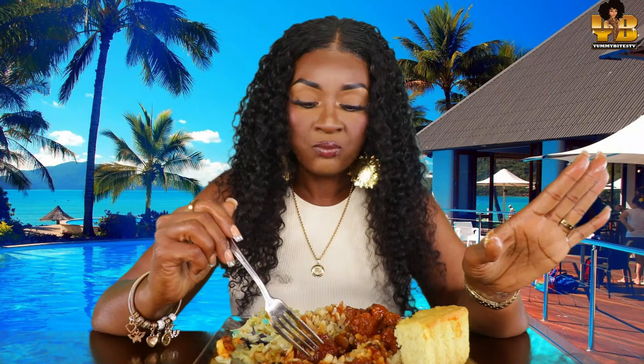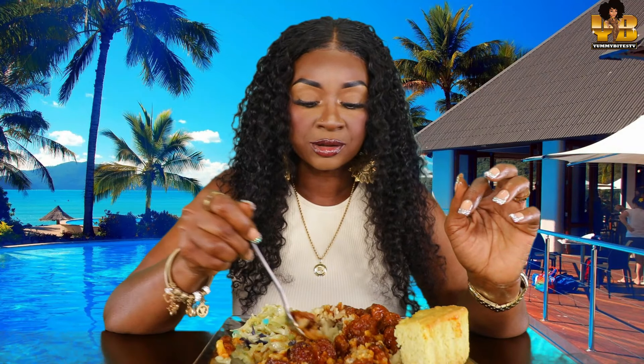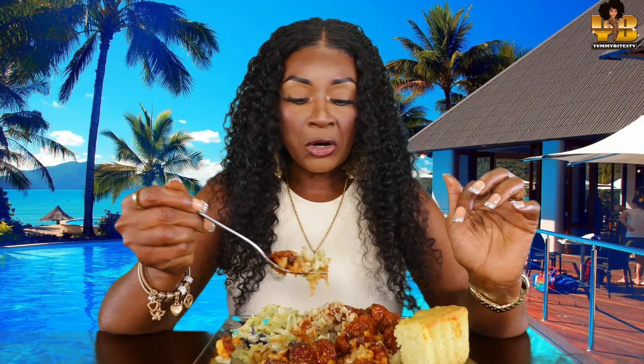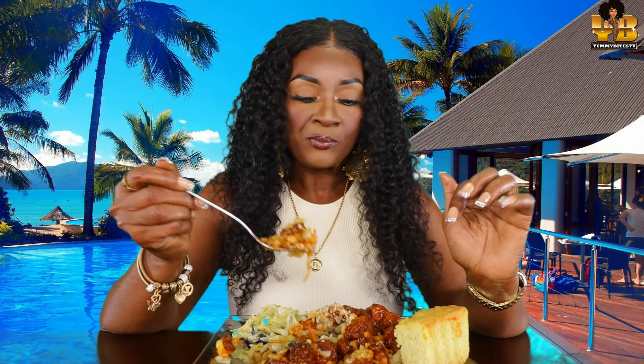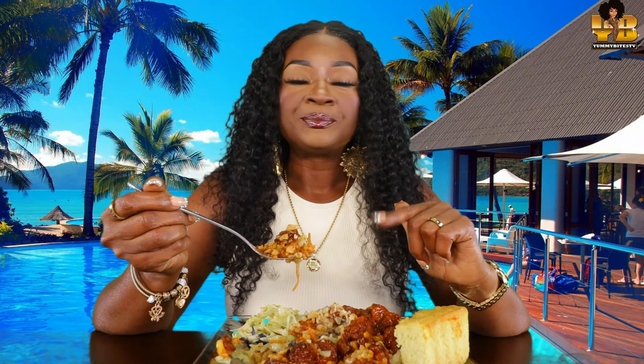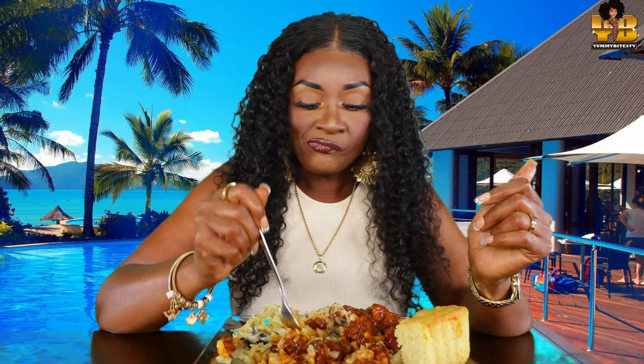If y'all could just know what this RobiDell sausage tastes like, y'all would be like, yeah, I know that's good. They can start selling these online because that just makes sense. They got people out here promoting it, and folks need to come somewhere to get it, y'all.